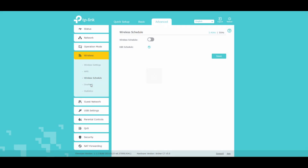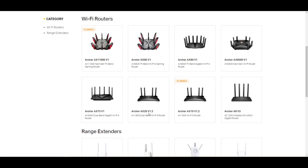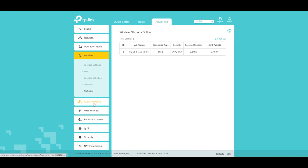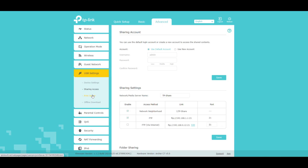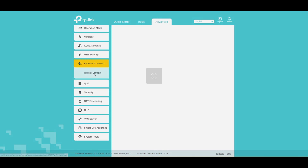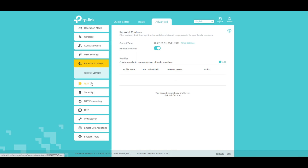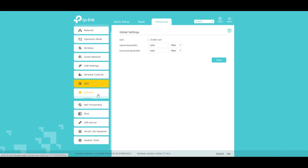WPS, wireless schedule, OneMesh. It looks like to get the mesh network going here, you have to have very particular TP-Link units. I have the Archer AX20 V1.1 and unfortunately it does not have mesh, which sucks. We get statistics, a guest network that we can set up, USB settings, sharing access, printer server, offline downloads, parental controls, quality of service — only enable QoS if you know exactly what your upload and download are, otherwise you can really mess yourself up.